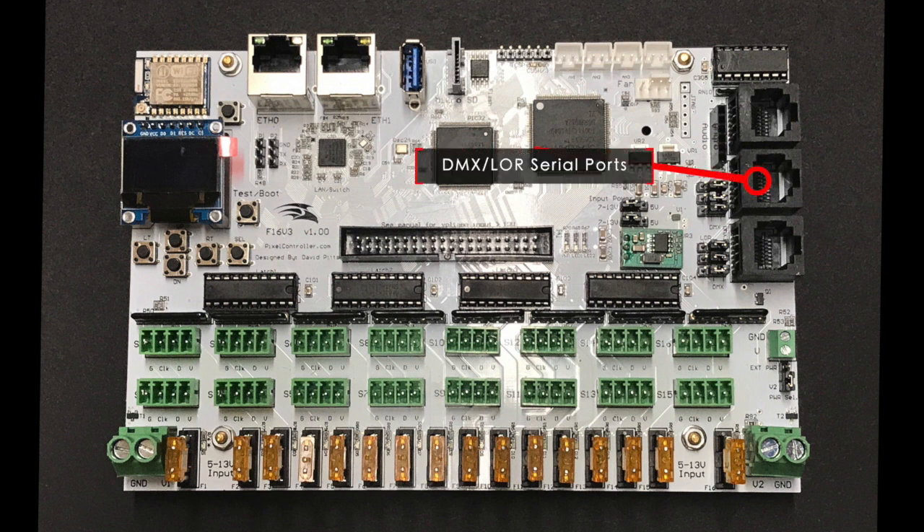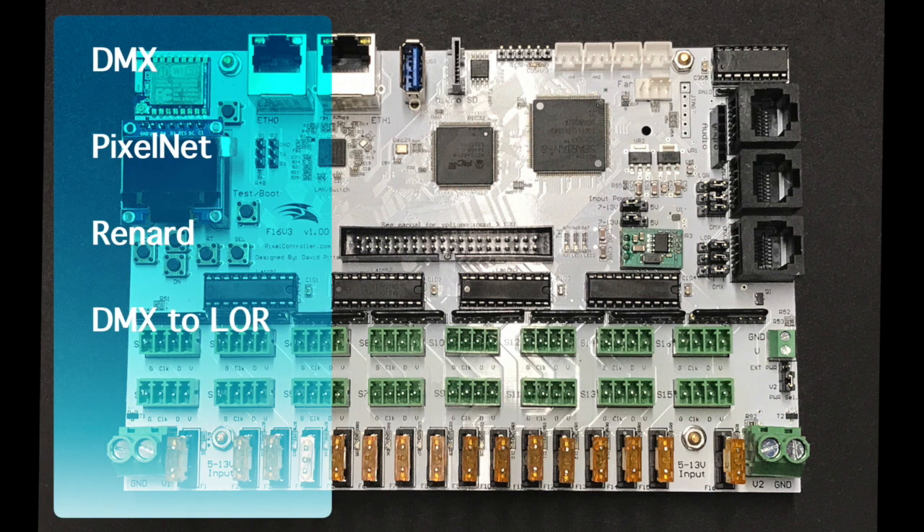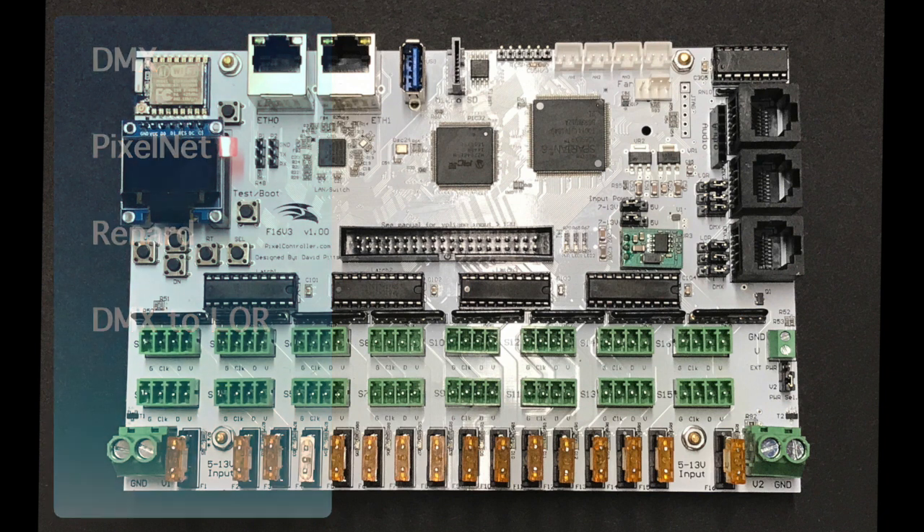The F16 V3 has four dedicated RS-485 serial circuits made available via the three serial output ports — typically referred to as the DMX output ports. DMX1 jack has all four serial circuits available, while DMX2 only has serial 3 data. Each serial circuit can be individually configured to output DMX, PixelNet, or Renard. The DMX protocol can also be used to drive LOR boards. If you need to use these ports, consult the user manual for configuration and pinout information.